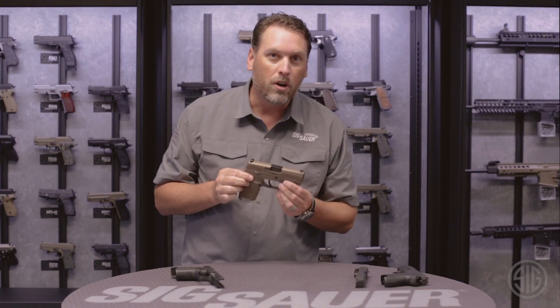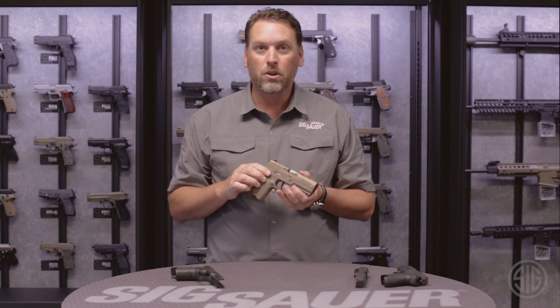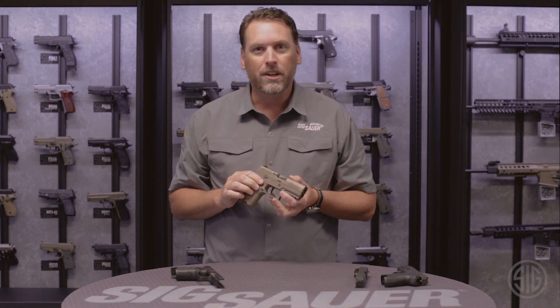You can find out more about this product or other products like it at sigsauer.com. And don't forget to subscribe to our YouTube channel to see all of our latest videos.